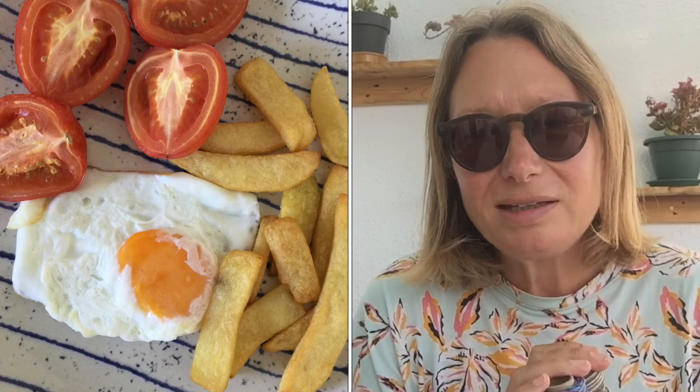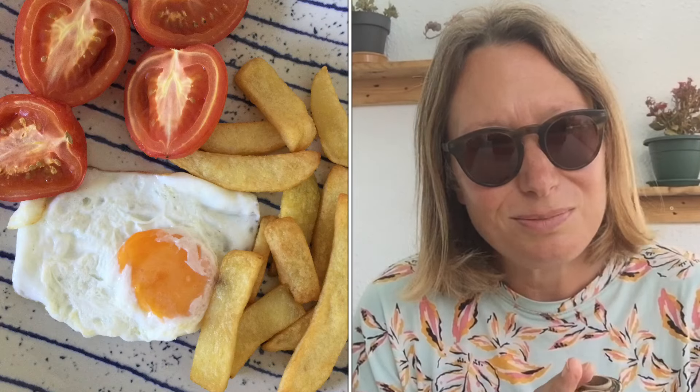I'm going to go get the dinner and I'm going to end the vlog here. I'll put a little picture of the dinner up and I will see you all in tomorrow's vlog. Thank you so much for watching. Bye.